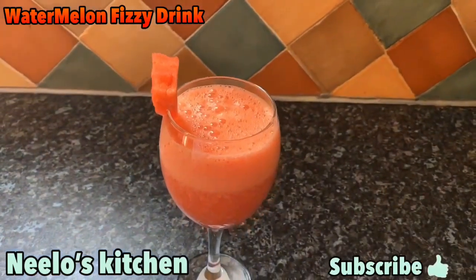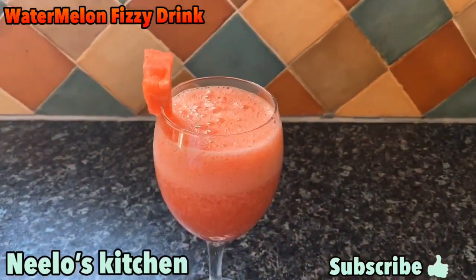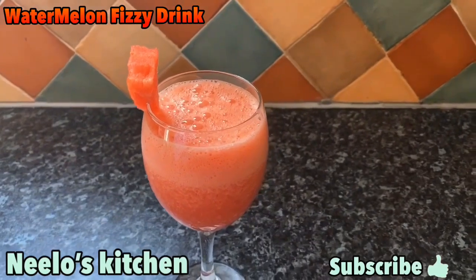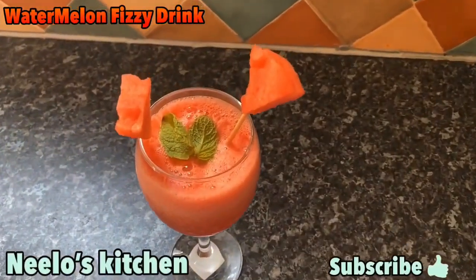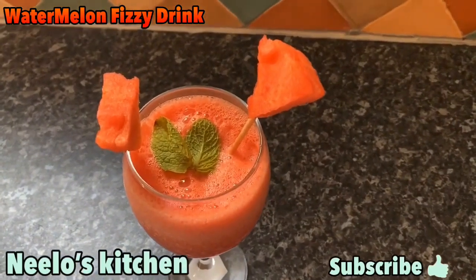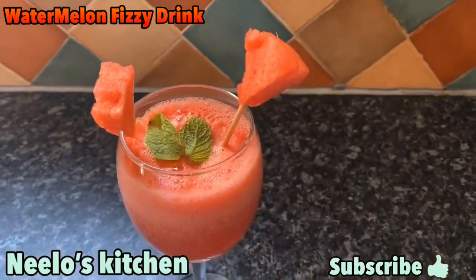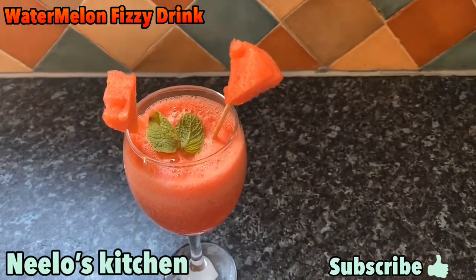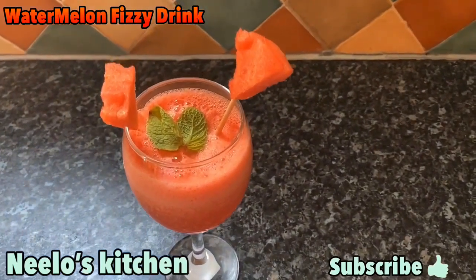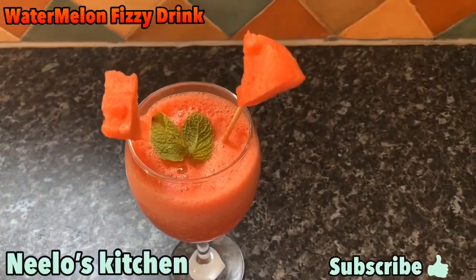Our fizzy watermelon drink is ready! If you liked my video, please subscribe to my channel, like the video, and click the bell icon for updates. Try it and give me your feedback. Inshallah, we will see you with another recipe. Allah Hafiz!